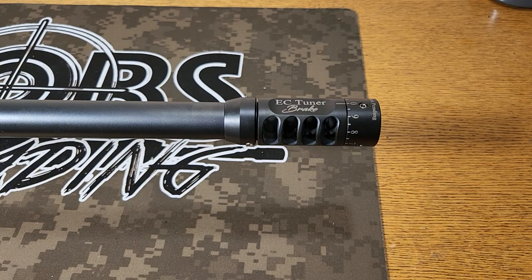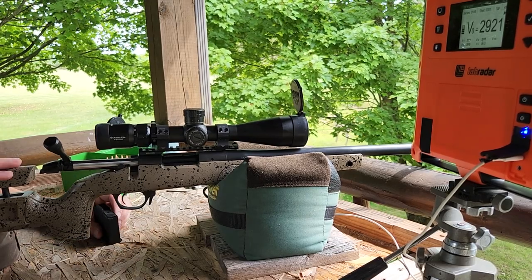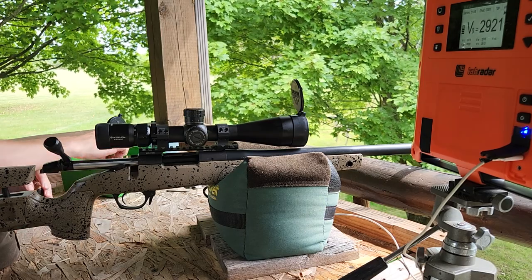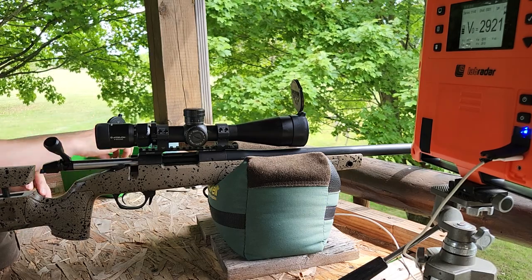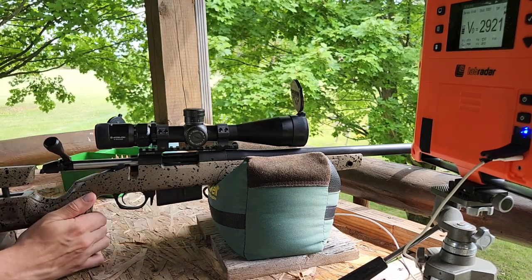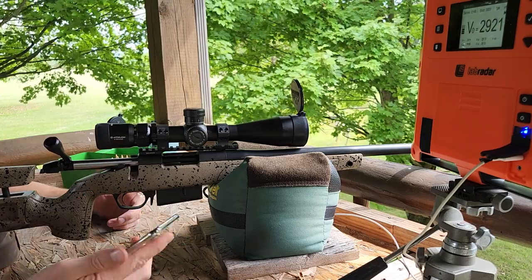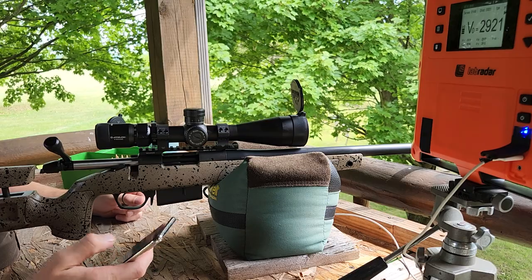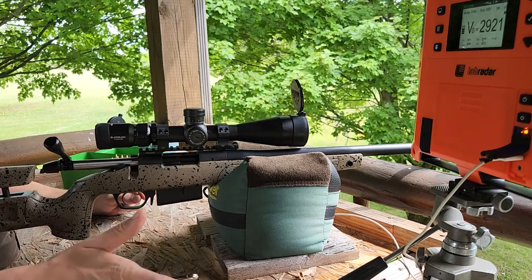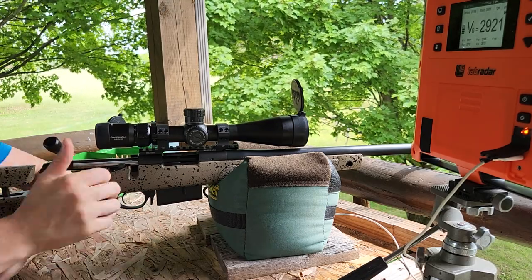So what I want to see is if this tuner can tune a load that we know is no good. Let's get out on the range and see if we can tune. Alrighty, we're out here on the range. This is my Begara B14 HMR chambered in 6.5 PRC, testing out the EC tuner brake using the 142 Match King and 58.5 grains of Mag Pro. This shot terrible last time I shot it, that's why we're using it today. It is a little breezy — got about a 10 mile an hour crosswind from the left — but it's a nice day and I need to get these shot to test out this tuner brake on the Begara.